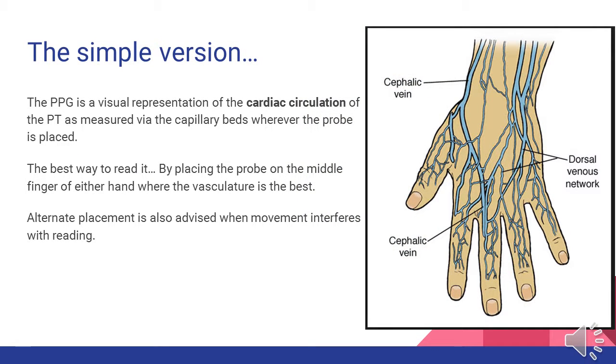The pleth is a representation of the cardiac circulation of the patient as measured via the capillary beds wherever the probe is placed — for us, most commonly on a finger. The best finger to use is the middle finger, where the cephalic vein runs most prominently. We also want to place the wire on top of the finger to eliminate as much movement as possible. However, if too much movement interferes with the reading, we might try placing the probe in an alternate location.